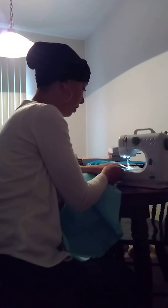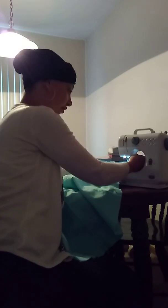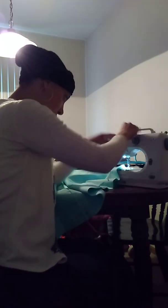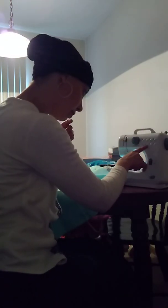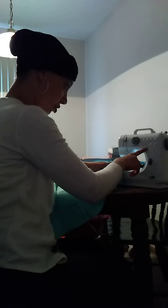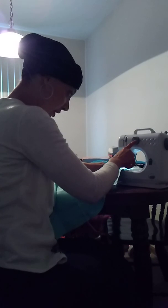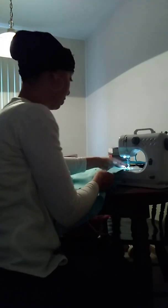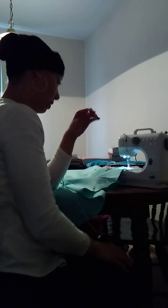I usually keep my pattern at the edge of the sewing machine, put your presser foot down, and then start going. Make sure your thread tension dial is on four. I picked a straight stitch — I didn't do the zigzag or anything like that. My straight stitch is number six, so make sure it's on six and you start sewing.